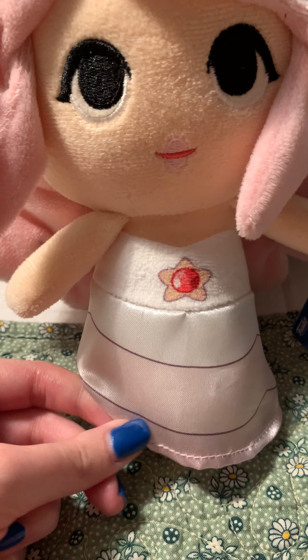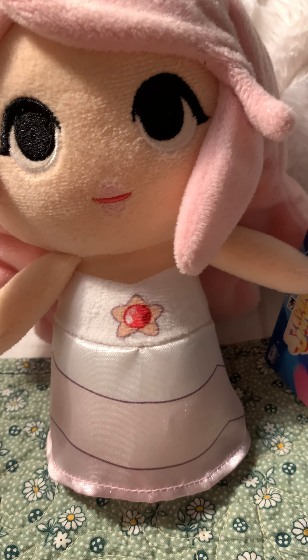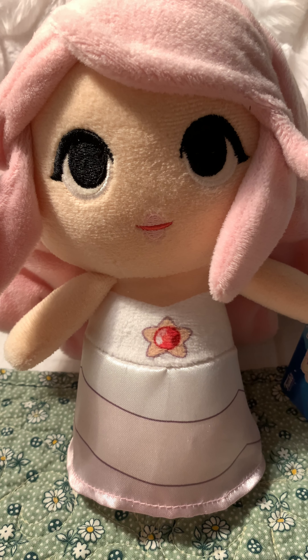There's her gem, or I guess a diamond in this case. She is one of the best plushies in the entire set, next to Lapis and Peridot.